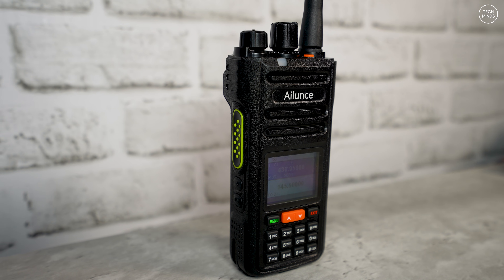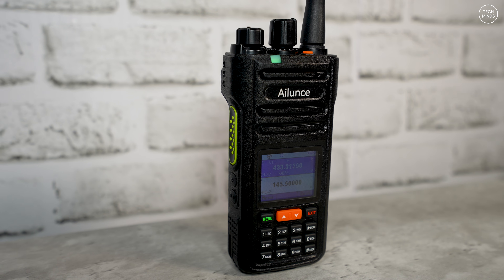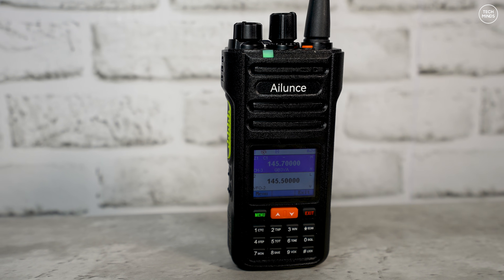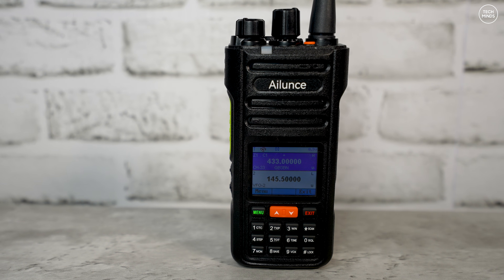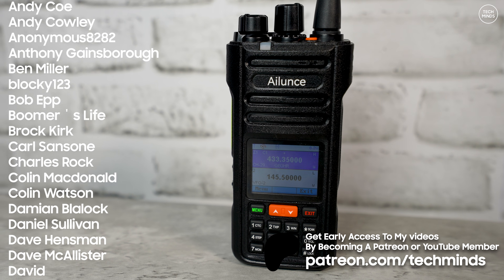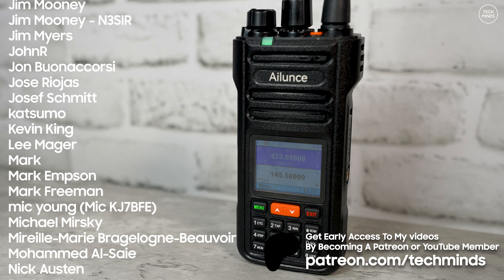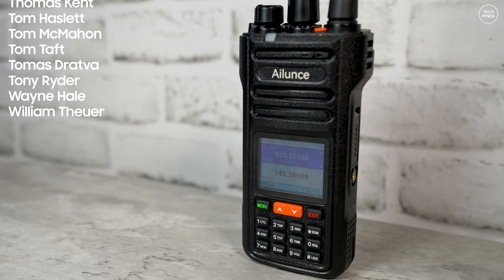That's the Retevis HA2 — another dual-band radio that's come to market this year in 2025. Why do we need so many new radios? The fact is there are so many companies making radios like this that they release new products improving on previous models every couple of months — that's why we see such an influx. Anyway, thanks so much for watching, take care of yourselves, and I'll see you in the next one.